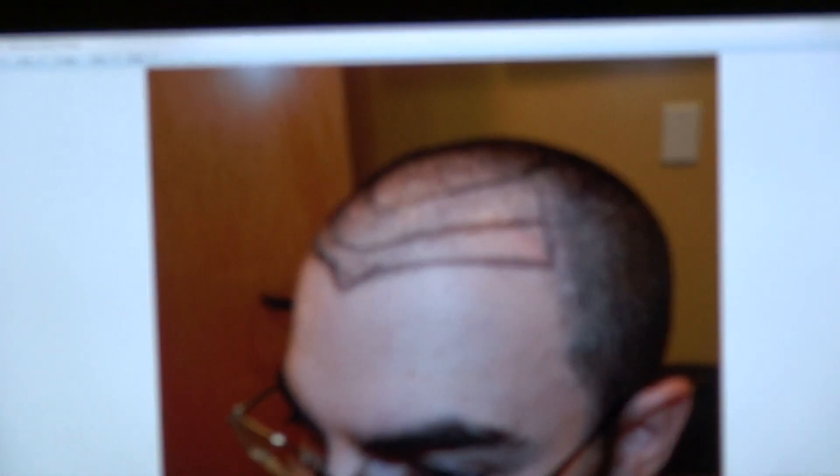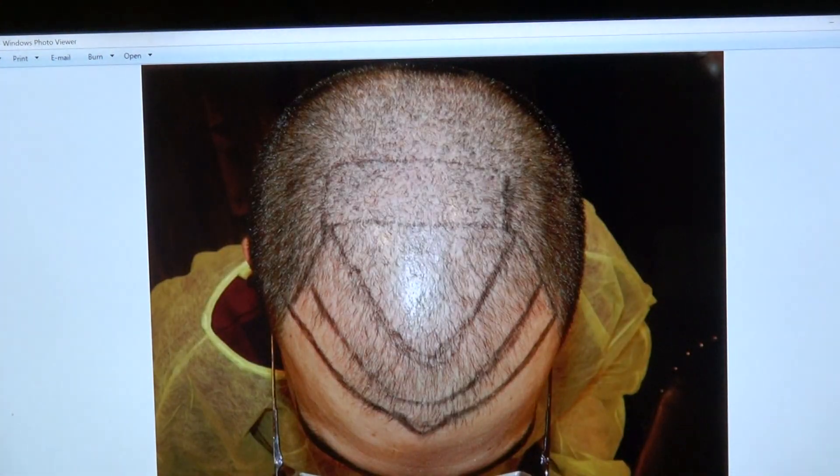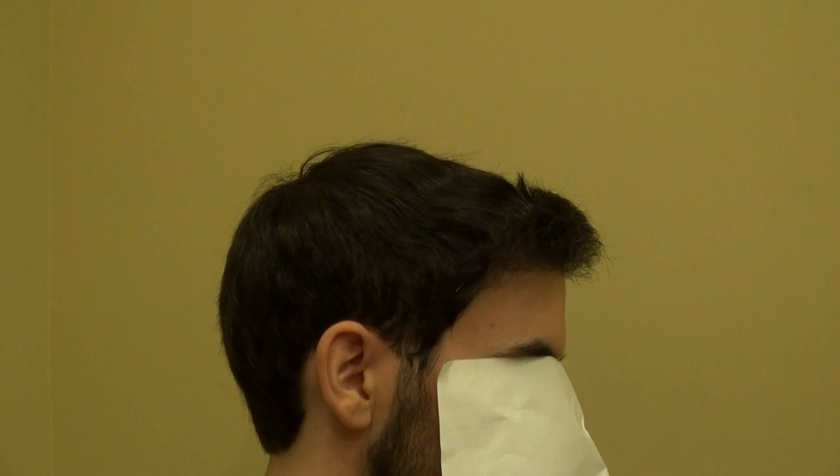It looks very natural — good density, excellent density. Look at that top view with 2700 grafts placed. It is perfect. Turn toward me, now turn to the other side — perfect.